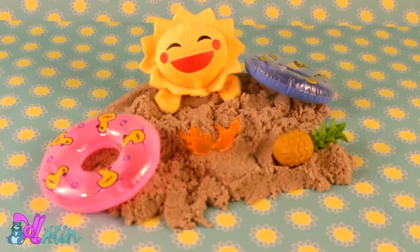Hey there, welcome to Dull Motion! It is summer! And to celebrate this season, I'm going to make a summer-loving fox boy.